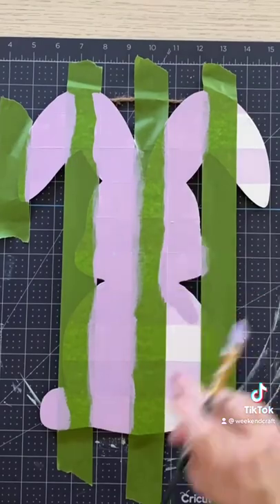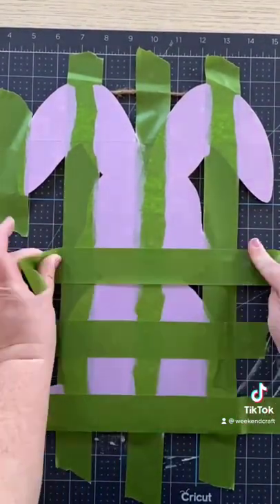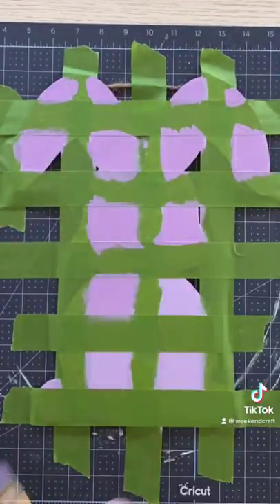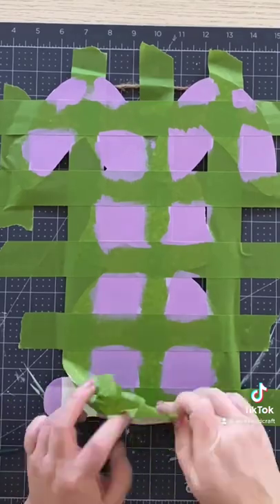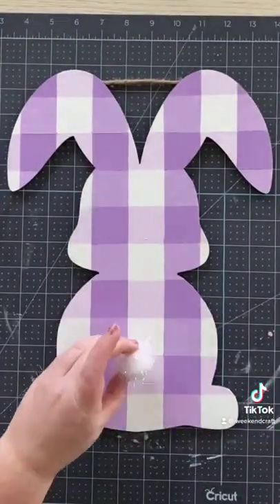Let it dry, then add in some vertical stripes. Grab a medium purple and paint those stripes. Let this dry completely, then add back in horizontal stripes. Grab a darker purple and paint in those checks.